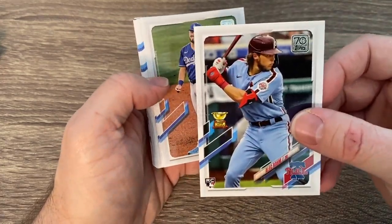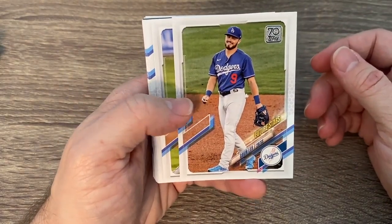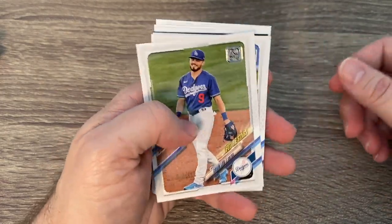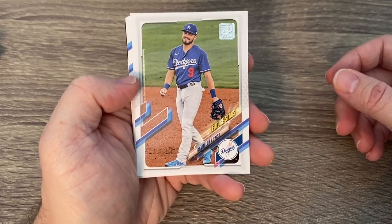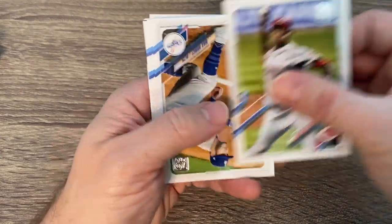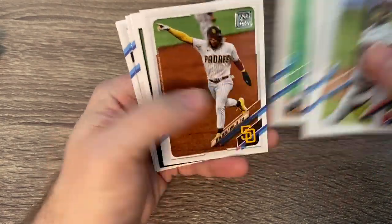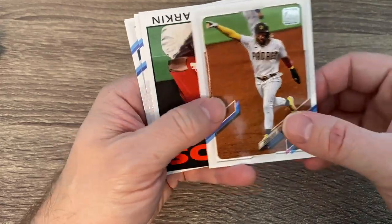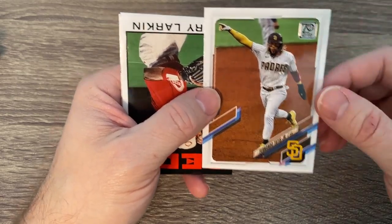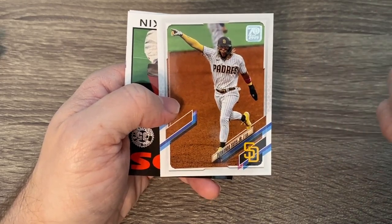There's Alec Bohm right there — hopefully going to be one of the top rookies this year. There's Gavin Lux, a future star hopefully. I think there's going to be a spot — they opened up the second base spot for Gavin Lux. Hopefully he'll settle in and have a good year. He was one of the big rookies last year but did not really play very well. And there's the number one guy in the set — Fernando Tatis Jr. Pretty much the face of baseball this year, on the MLB The Show cover and number one card in the set.